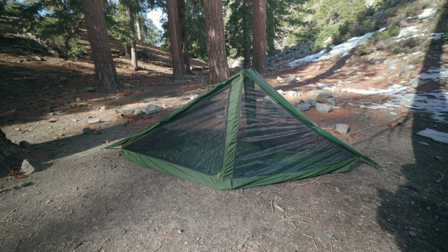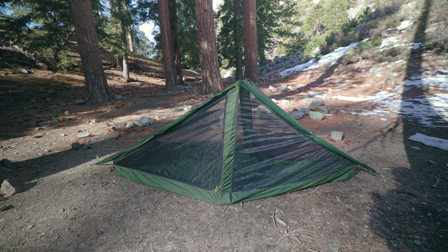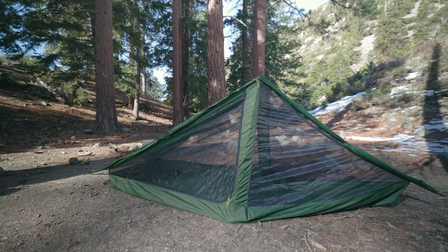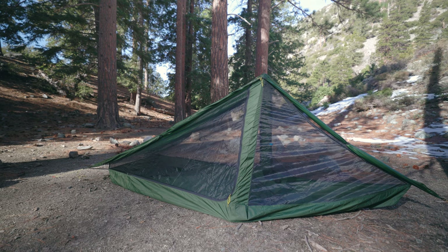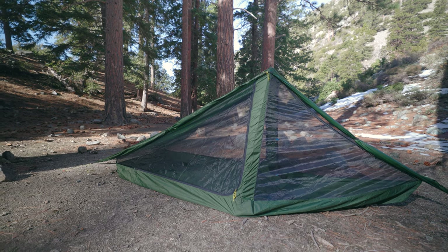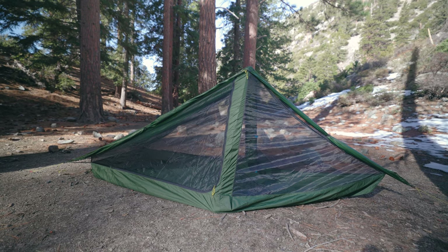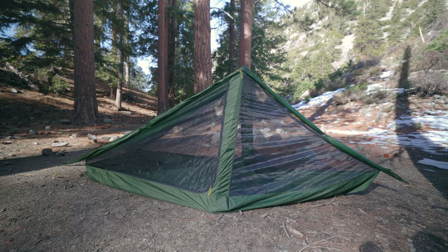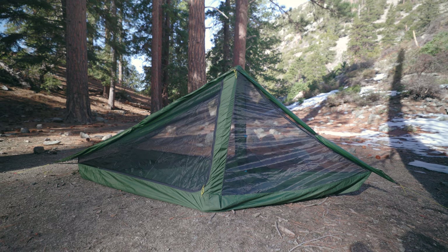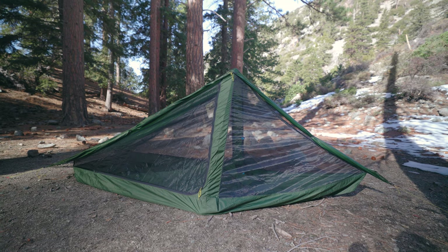This is the Six Moon Designs Skyscape Trekker. This is going to be my primary shelter for this season. I've really grown to love it — it just seems to work well with my system. What I probably like most about it is how simple it is to get in and out of the tent, plus I can fit myself and all my gear in there. Another thing I really like is you can open it up for all the ventilation you want, then close it down when there's a storm or inclement weather. It really provides the best of both worlds.